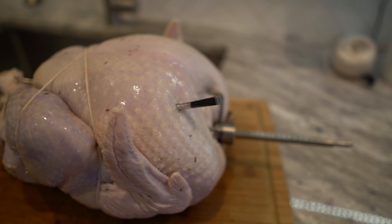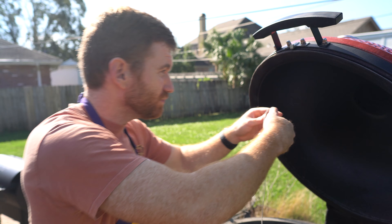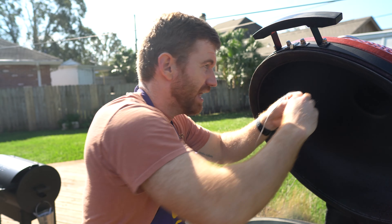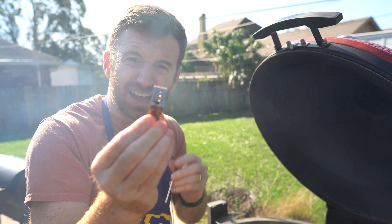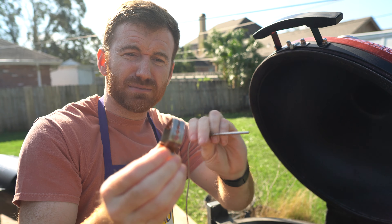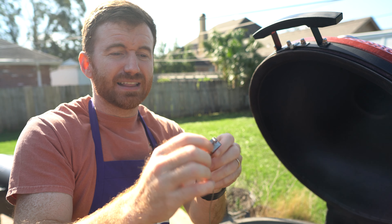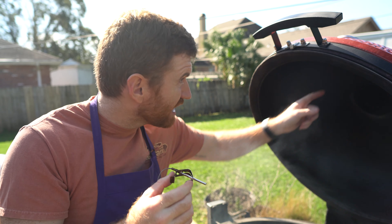We're going to be using the briner. I got mine from Atlanta Grill Company. I'm also going to be giving one away. All you have to do to enter is comment on this video. All the stipulations of the contest will be in the description below — comment for a chance to win a briner, which came in very handy for doing my turkey.